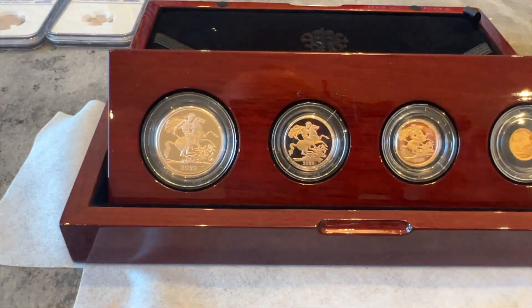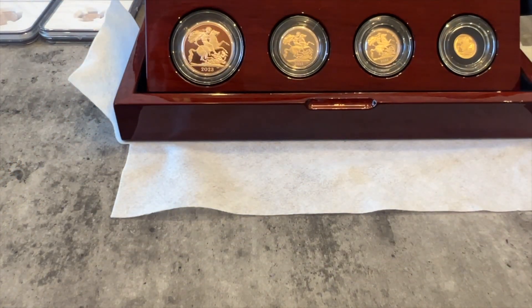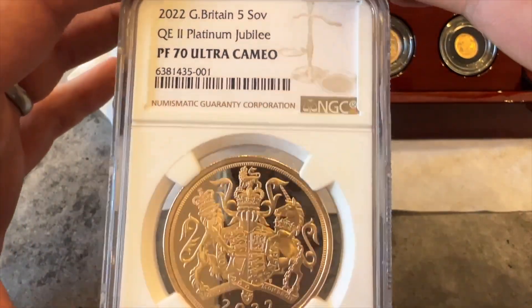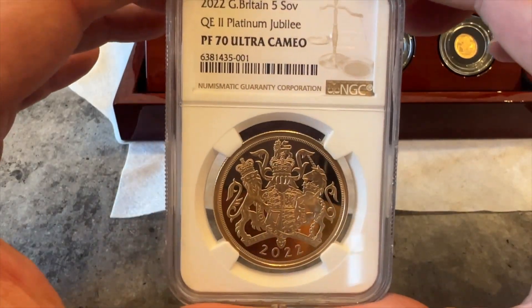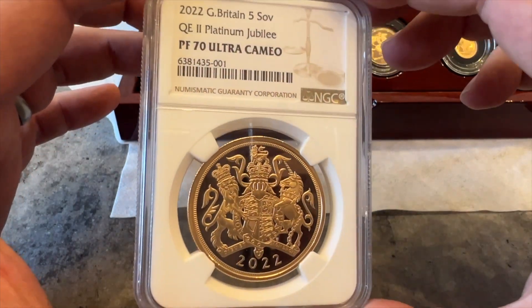I'm glad we're back to the George and the Dragon, and I'll say this again - I think the double sovereigns are almost like the perfect size. Sharp-eyed people will notice a difference: for some reason, if you look at these sets, George on all the other coins has a streamer - you know, at the back of his helmet blowing in the wind. That streamer appears on the double, the half, the quarter, and the five, but it's never on the full sovereign for some reason.